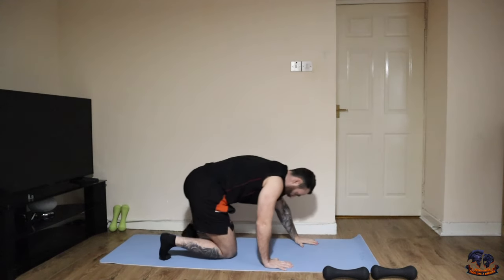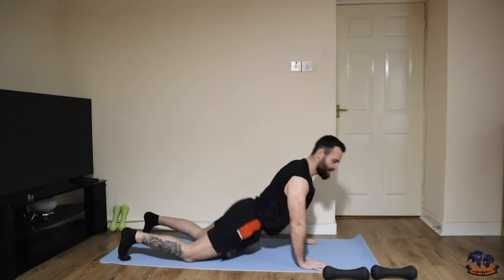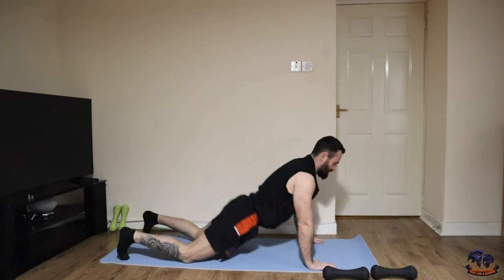Down now — dig the hips into the ground for a few seconds, come back again, then down.